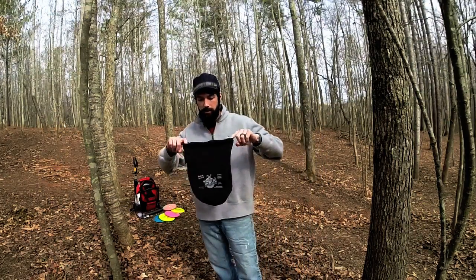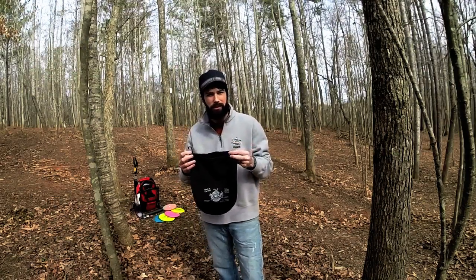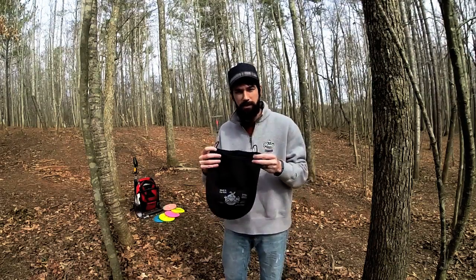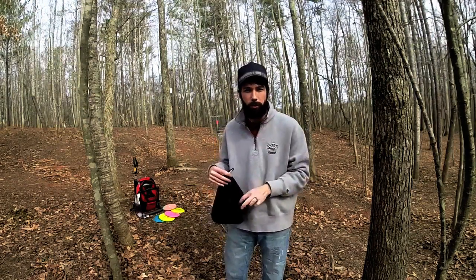What's cool about this is that it holds three to five discs. It comes with two carabiner clips so it can easily hook to your belt loop, your belt, your backpack, or maybe if you have one of the shoulder strap bags — quick and easy access to pull out your more essential discs, the ones that you play with more often than the others.